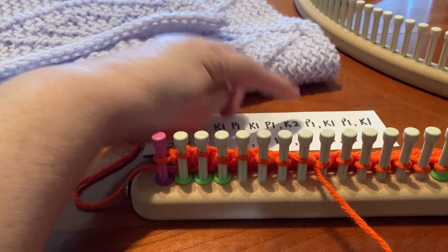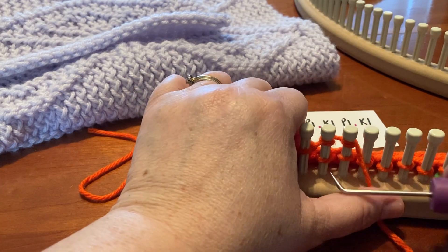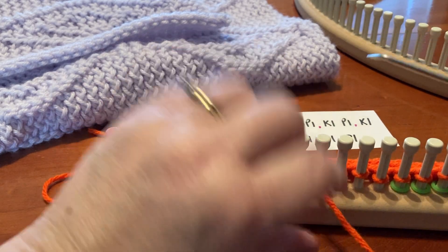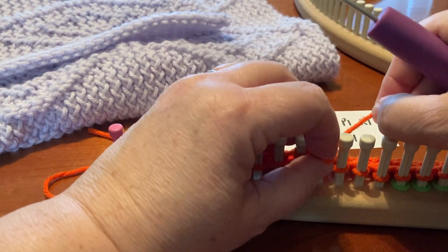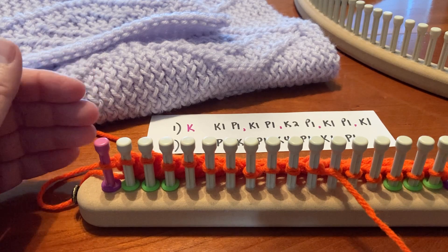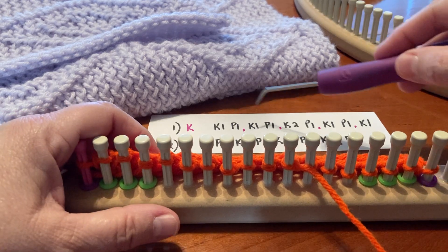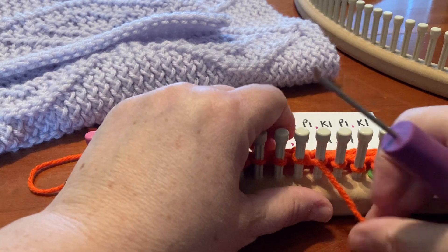The next one is knit two purl one — knit, knit off, and purl. On my pattern I will have what kind of knit to use. On almost all my patterns it's a d-wrap. If it's anything other than that, I will definitely have that written on my pattern. So now we've done three sets. Now we're up to knit one, purl one, and then the very last knit one.